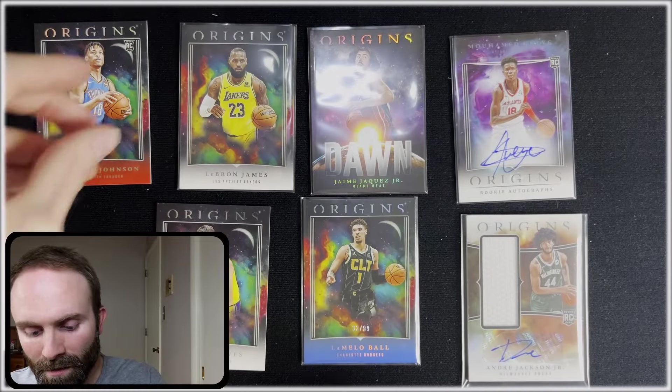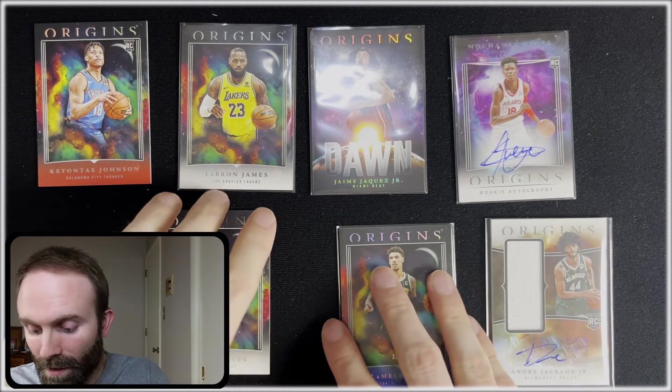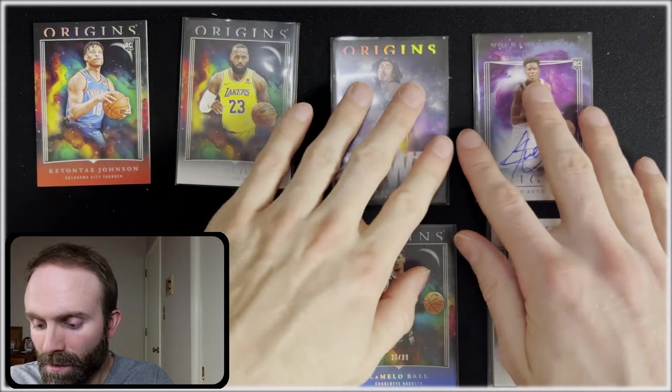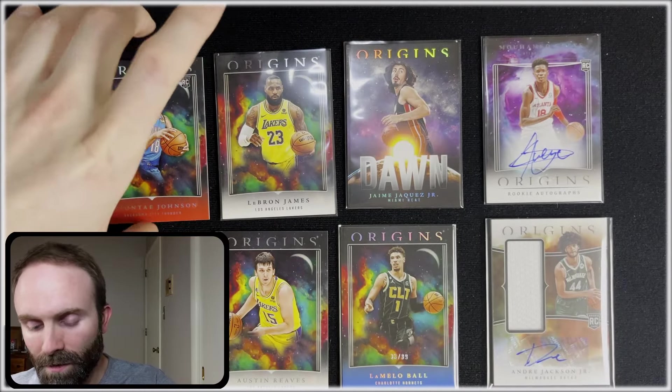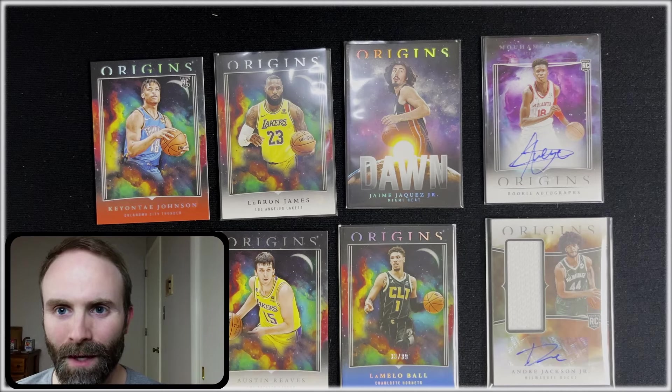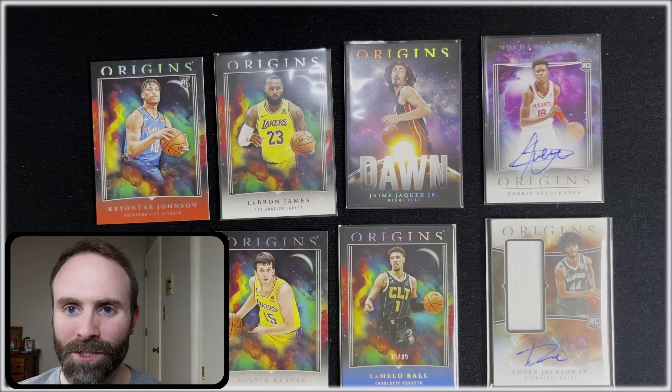A lot of these will be for sale on my eBay — I've got to get some stuff caught up there. I've got to try and sell some of these cards to afford the next box. I'm almost halfway to 1,000 subs, which is pretty cool. Hopefully we can get there pretty soon. In the meantime, I appreciate you watching. I'll see you on the next one. Peace.